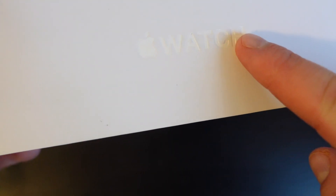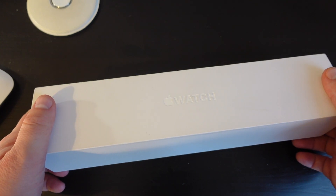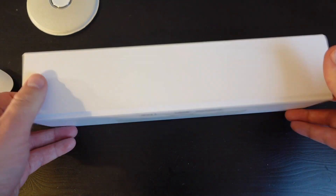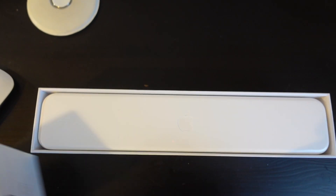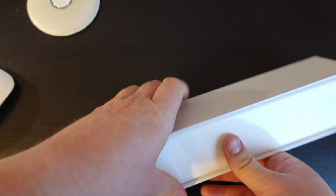So let's unbox this on Switchbox channel! Look at this Apple Watch box — it was huge compared to nowadays Apple Watches. Such a gorgeous box; when you hold it you really have something in your hands. Let's open the top.